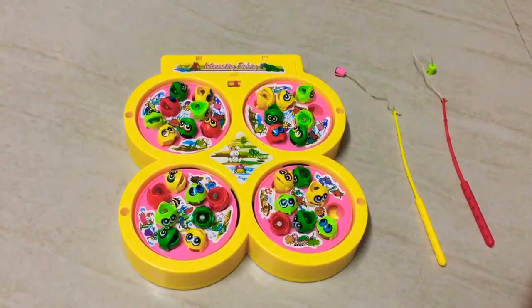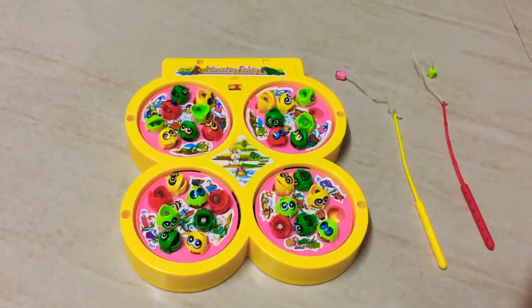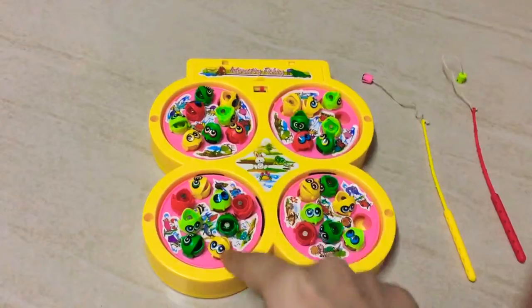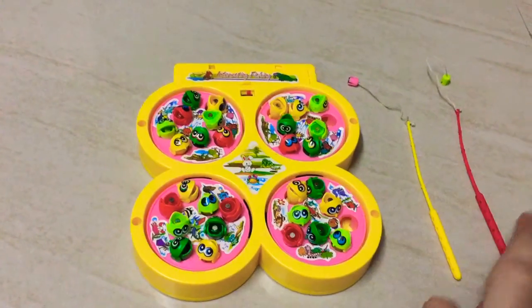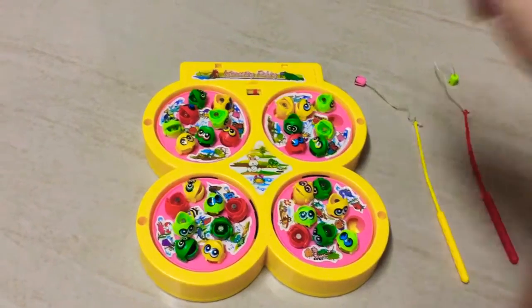This fishing game requires a minimum of two players and a maximum of four players. As you can see, it has four pools and each of these pools has eight fish in it. It comes with four fishing rods.